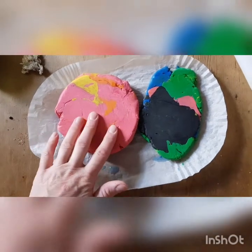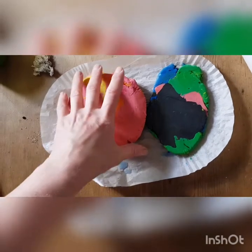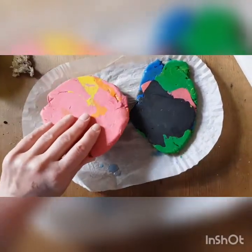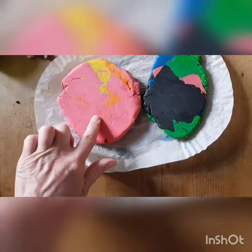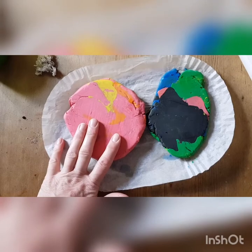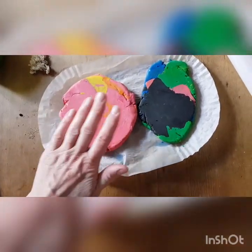Today I'm going to show you how to use old plasticine to do some printmaking. This plasticine is mixed colors and messy and was completely rock hard. Earlier I just put it in the oven on a very very low setting for about five minutes just to make it a little bit more malleable. It's cooled down a bit in the meantime.